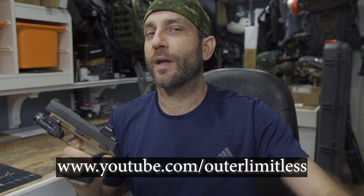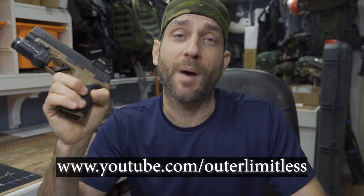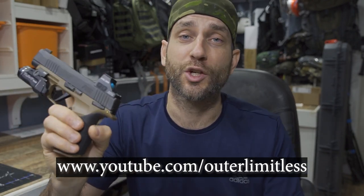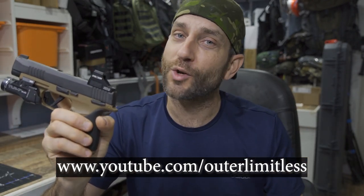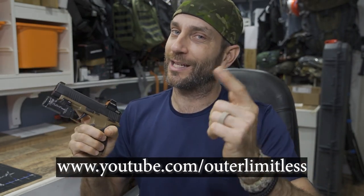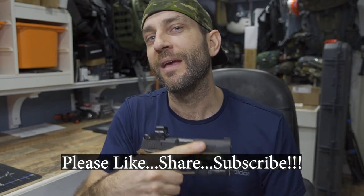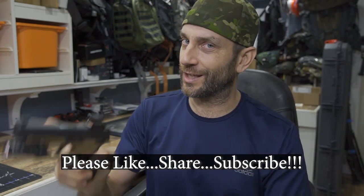I hope you enjoyed that. If you like this content, take a look at my Outer Limitless channel, which is more my primary gear channel covering everything from hiking, camping, and backpacking excursions and all the gear that goes with it — sleep systems, shelter systems, knives, axes, flashlights, backpacks, you name it. Thanks for stopping by. I hope you found it a little bit informative. If you liked what you saw, please like, share, and subscribe. As always, thanks for stopping by — take care, I'll see you soon.